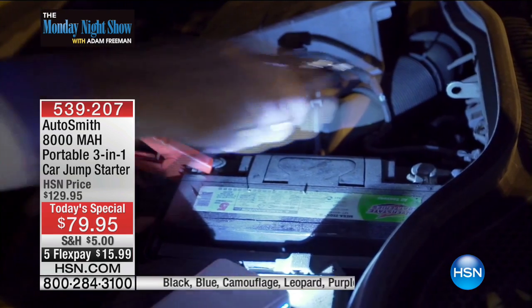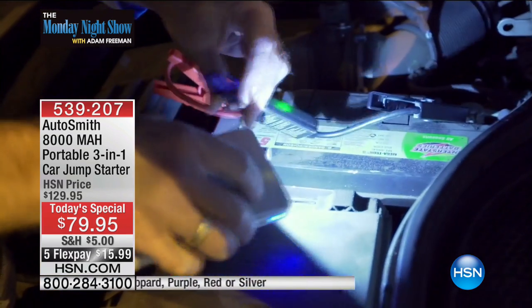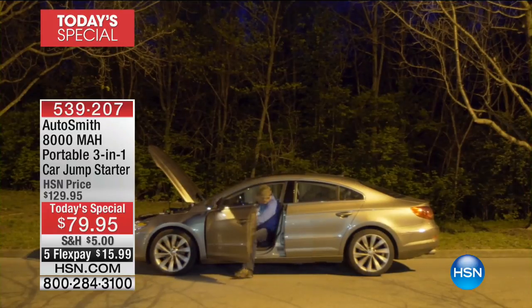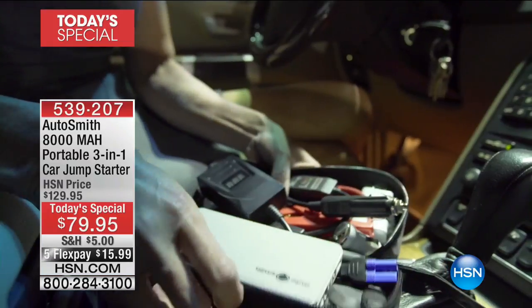Our today's special from Autosmith — a world first, a three-in-one jump starter that gives you an instant start or a trickle start when you're inside the car, and when there's no emergency happening, you can use this as a device charger. It is a world first and an essential for every single car, every single family in America.